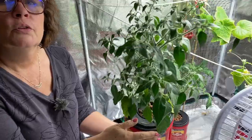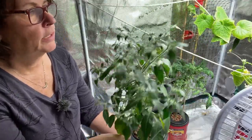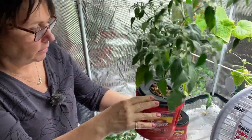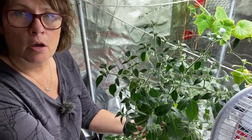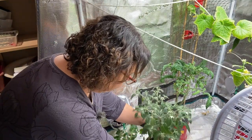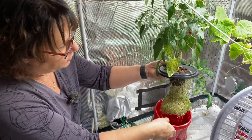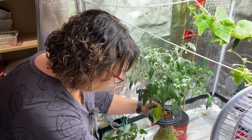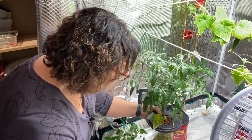I just wanted to show my pepper plants that are coming along. We haven't got any fruit on them yet but they're blooming like crazy — this is the serrano pepper, a hot pepper. Whenever they get super light I'll just top up the water. Sometimes there's a little bit of algae from some light coming through the container, but it seems to be okay.